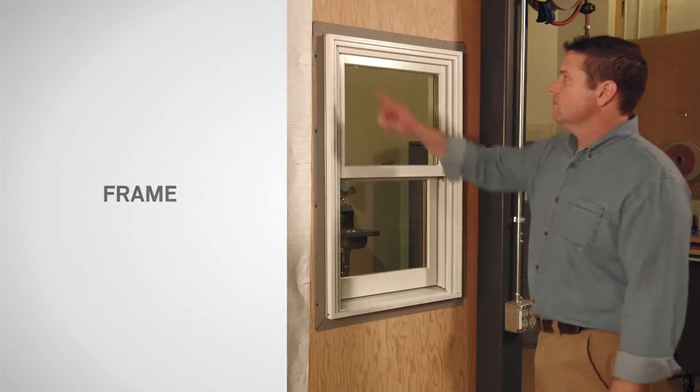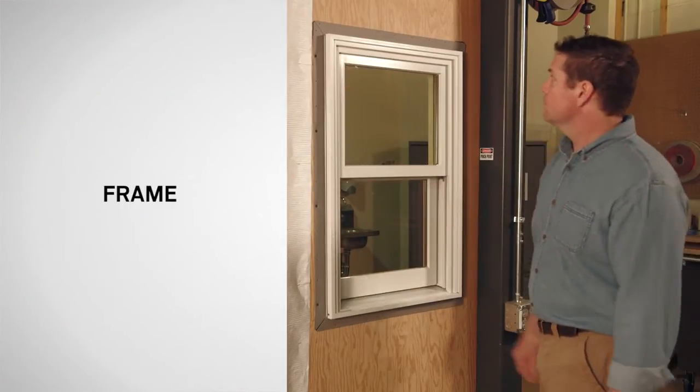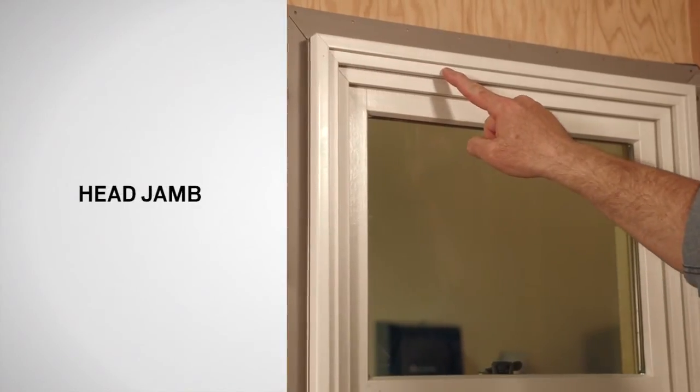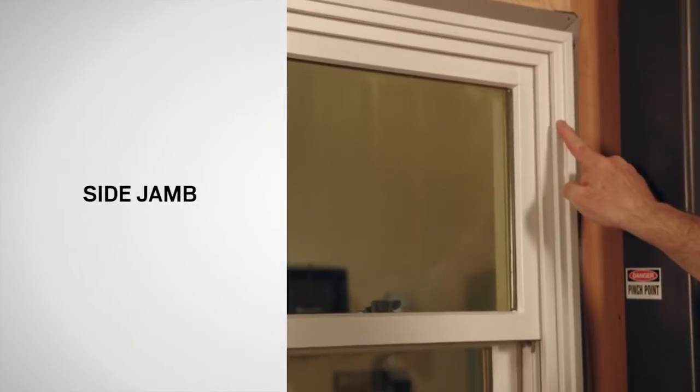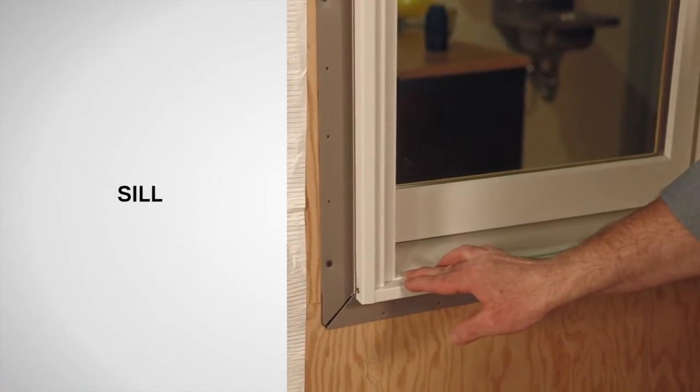From the exterior of the window, you can see the frame, which is the outer structure. The frame holds the sash in position. Here is the head jamb, a side jamb, and the sill, which is the horizontal member that forms the bottom of the window.